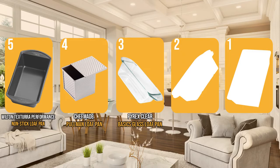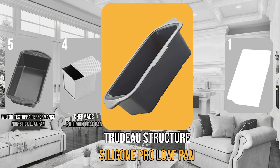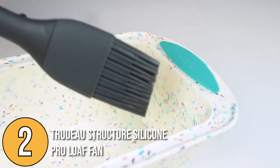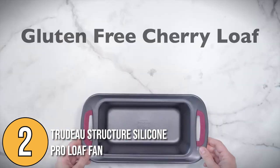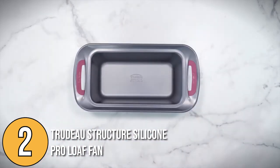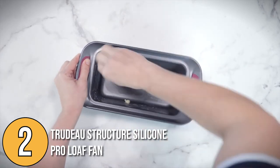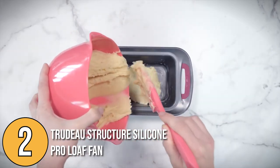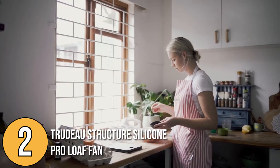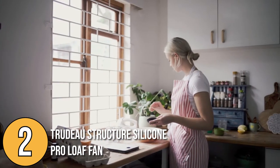The loaf pan coming in at number 2 on our list is the Trudeau Structure Silicone Pro Loaf Pan. Trudeau Structure has two versions — silicone and steel — and for this list we chose to review the silicone version. It is one of Europe's favorites, known for its food-grade silicone that is lightweight and easy to clean. With no extra steps in preparing the pan for use, it really takes the hassle out of baking.